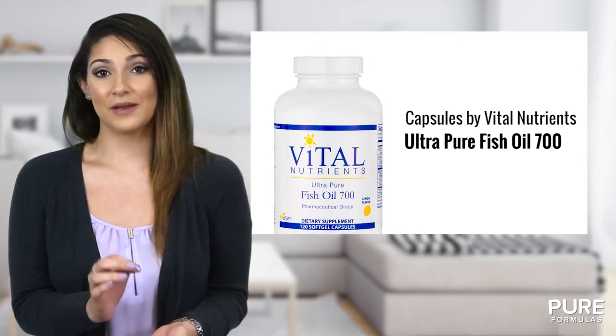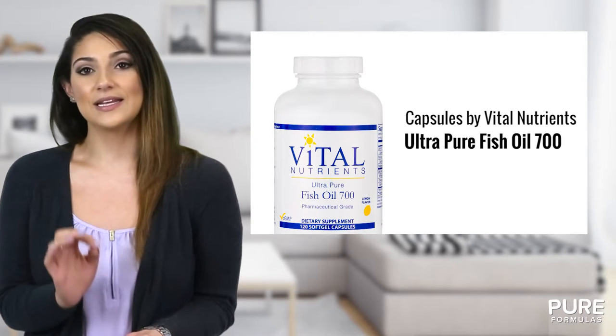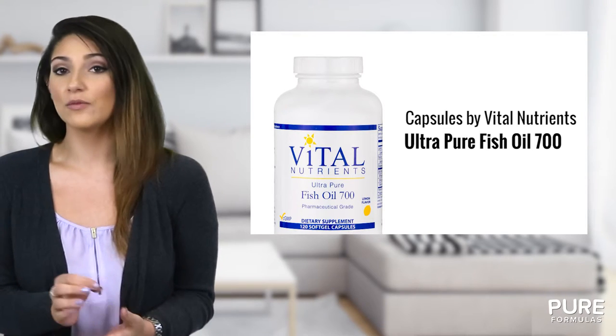Ultra Pure Fish Oil 700 by Vital Nutrients provides high amounts of both EPA and DHA essential fats. Fish oil can support healthy cells and joints as well as flexible body tissue to help with overall functioning.